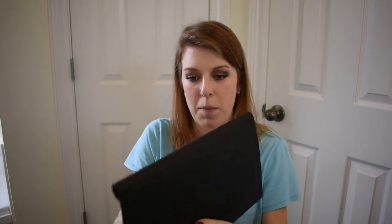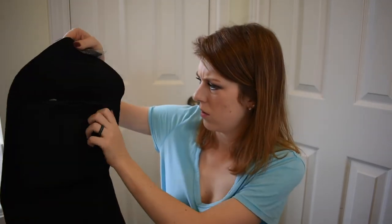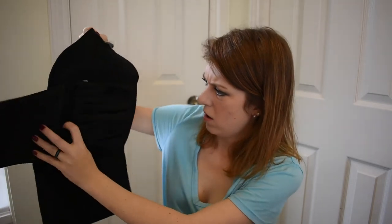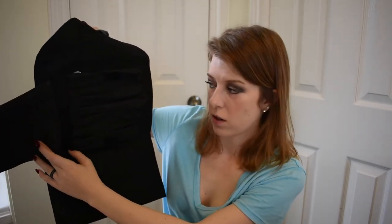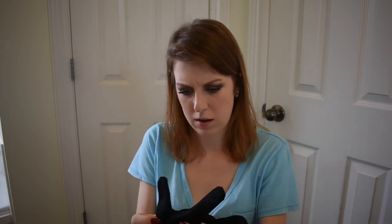It comes with a little pouch where you can put all the barrels in, close it up. It's a cute little bag for travel or just to keep things organized.